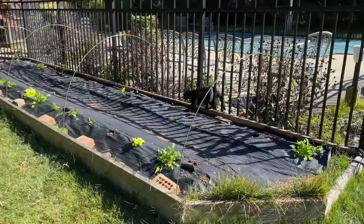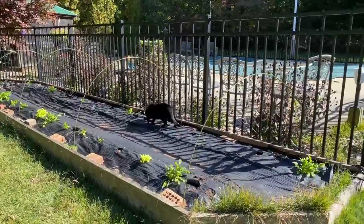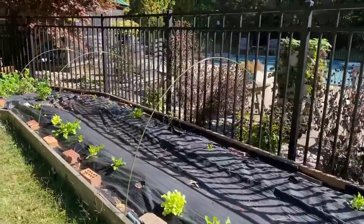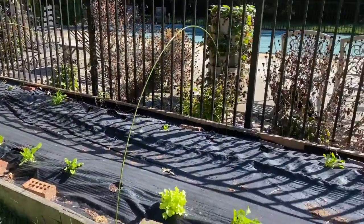So here is the bed. Jimmy took out the cattle panels and then I put the hoops on it. These were super easy — I got them off of Amazon, I'll link it below for you. And then I got the plastic as well.